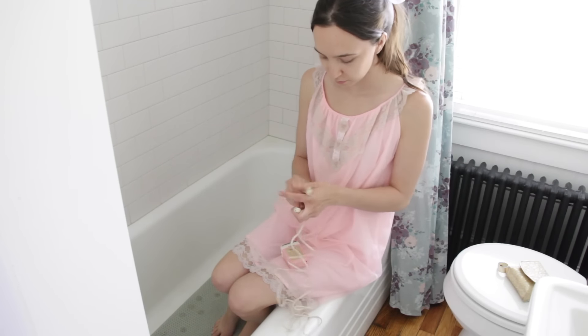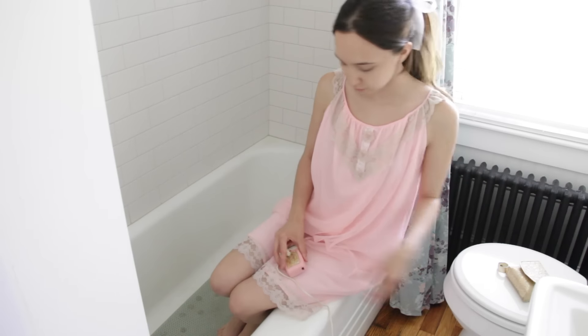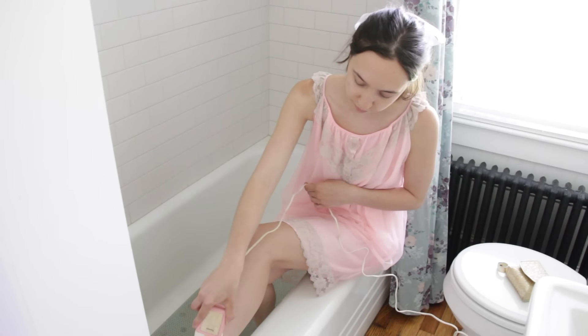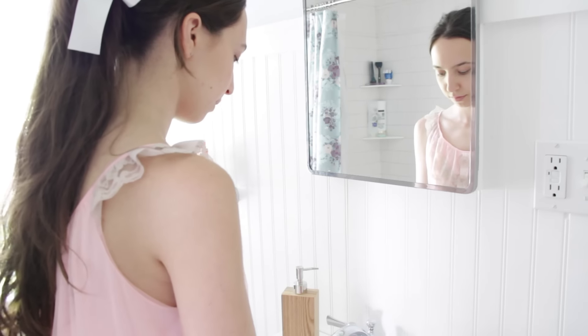How adorable are these vintage razors? They're just the cutest thing ever. So I'm just plugging it in and going to shave my legs. There's literally nothing better than after you shave your legs and feeling how smooth it is.